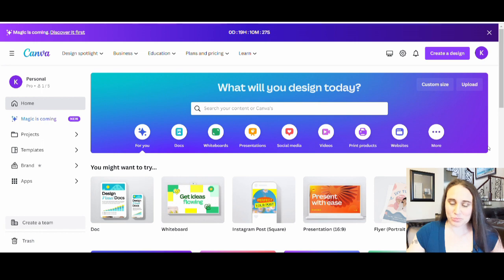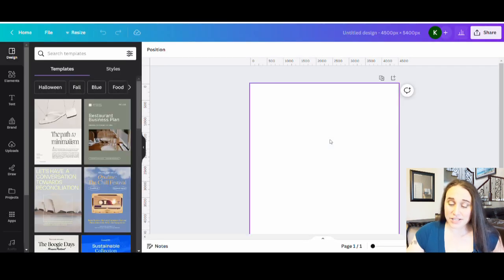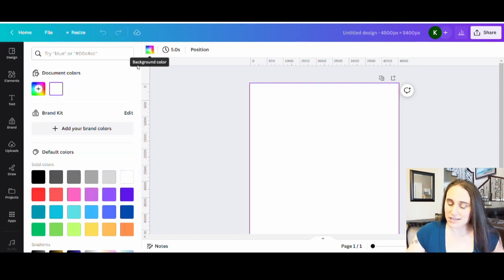So here we are on Canva's home page. As always, I'm just going to go ahead and hit custom size. I'm going to select 4,500 by 5,400 pixels. This will pull up a blank page for me where I can start my decorating. I do like to decorate for black, so I'll just go ahead and select that as my background color.